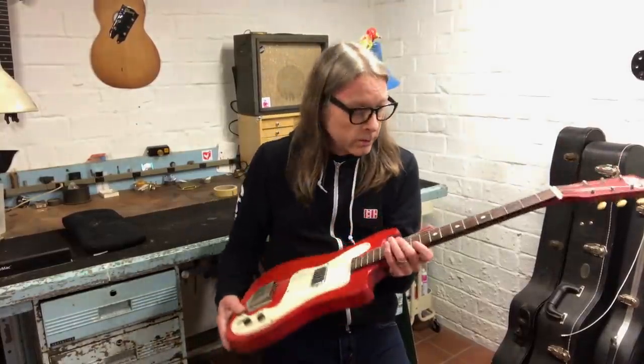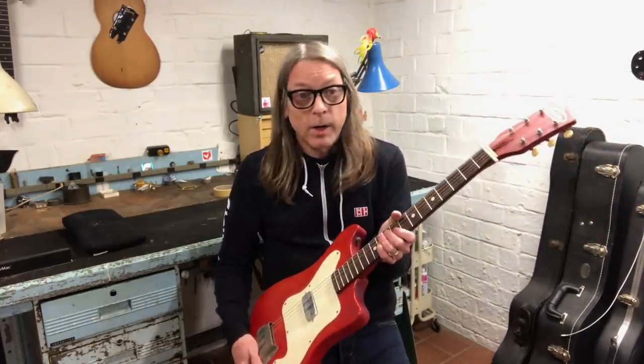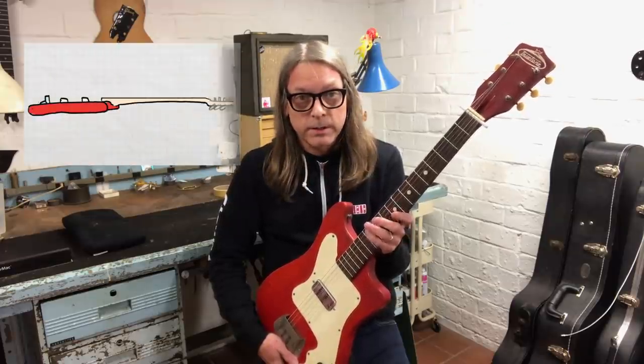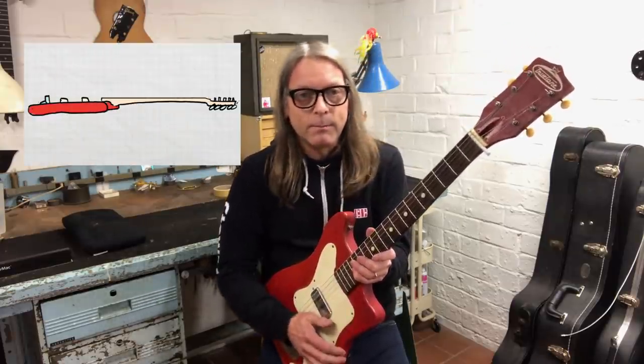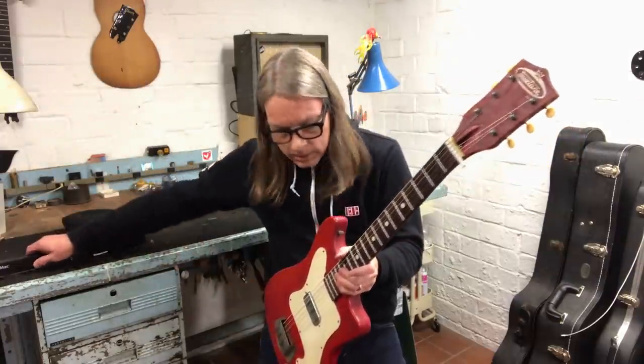This old True Tone is a great example — it's pretty punky. The truss rod works great under string tension, but as soon as you remove the strings, it wants to go into a little bit of a backbow, even with the rod totally loose. It's not really a good situation for leveling, but with the fret bar, I can have the guitar strung up to tension with the neck totally straight.